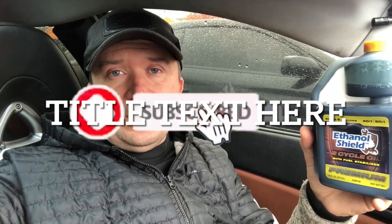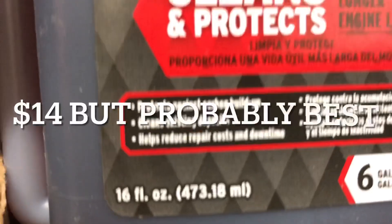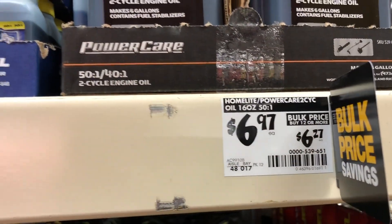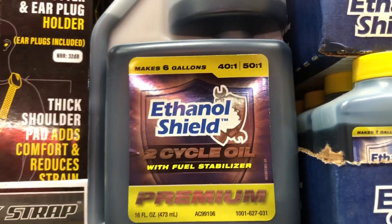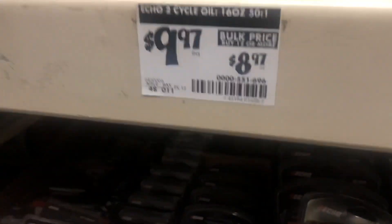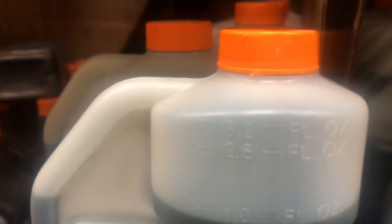Normally it is recommended that you use a full synthetic two-cycle engine oil, but I went to Home Depot and I did not even see any full synthetic type of mixes, so I assume it costs a little bit more money. I looked around and saw many different choices, some ranging all the way to $14. But what I was really looking for is this type of bottle because it's actually going to make your job a whole lot easier to do your mixing, even if you decide to go with a different type of oil.